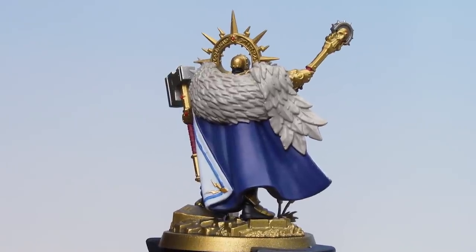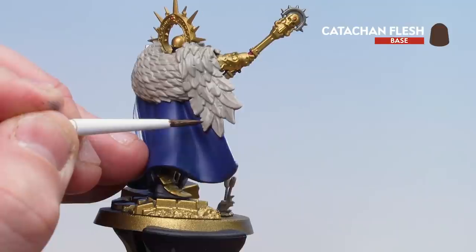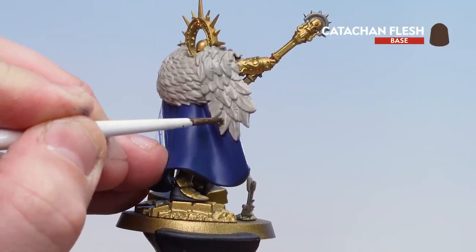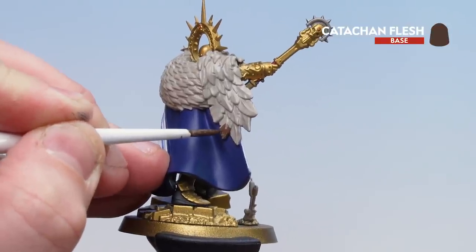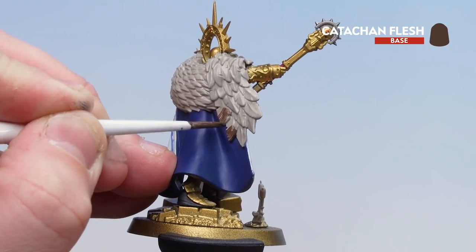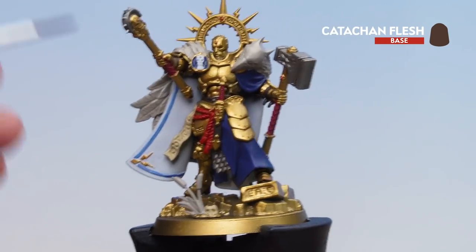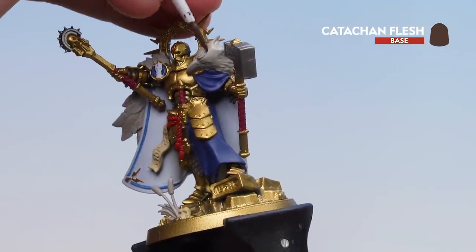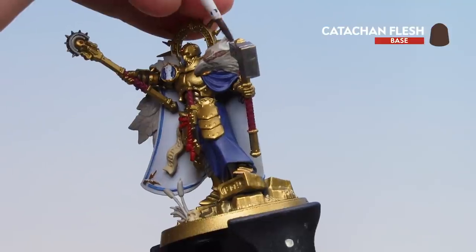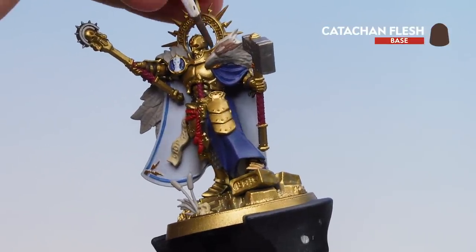With the feather cloak now picked out in Rakarth Flesh, we're going to use some Catachan Flesh to start picking out the tips of some of these larger feathers — almost like making a little chevron. You might want to do a couple of coats of this. Also just move to the actual head of the griffhound and start doing some patterning there too, using the box art as reference — she's got some light patches around the eyes, getting a bit darker further up the head.